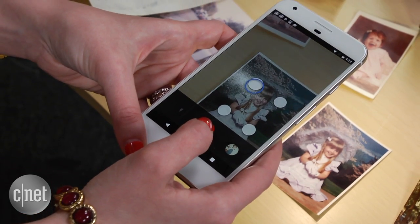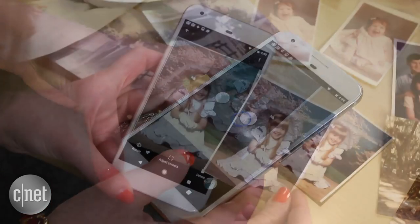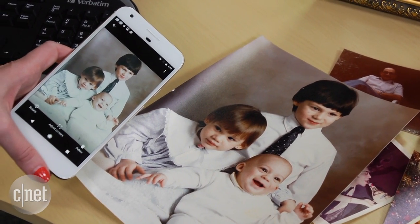Keep in mind, this isn't going to be as perfect as using a high-end flatbed scanner, but it's free and quick to use. The coloring may be off depending on the lighting in the room — scans can look slightly washed out, but you can boost the color in the Google Photos app.